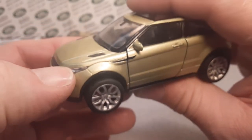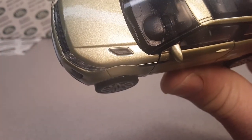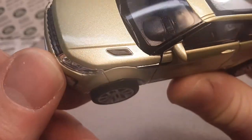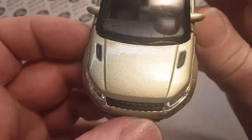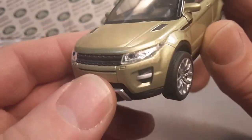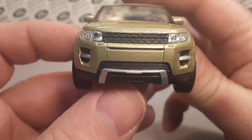Very nice touch. Also on the hood, which does not open on this model — the hood doesn't open. On the hood they do have painted hood vents. So as we're taking a look at the hood, this is what they call a greenish color — metallic green. Very, very attractive. Like it a lot. Very nice detail.